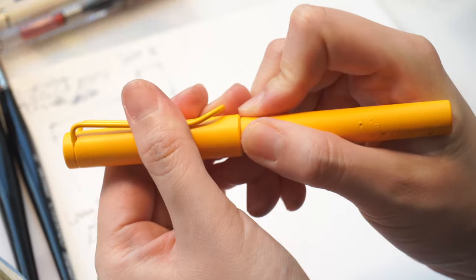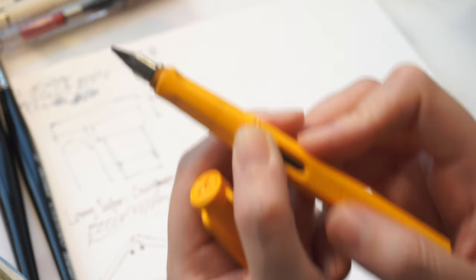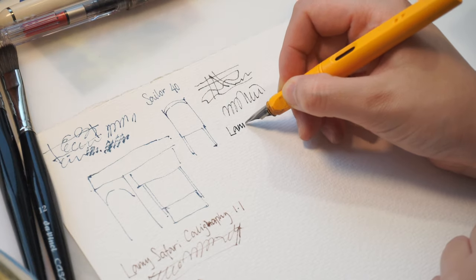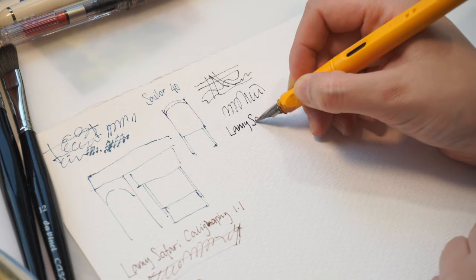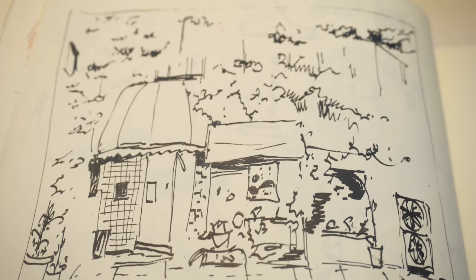I liked it so much that I just had to order their calligraphy nib in 1.5 as well. It works very much the same way but it's a little bit wider and the lines are bolder. I think it'd be very cool to combine these two in one drawing in the future.